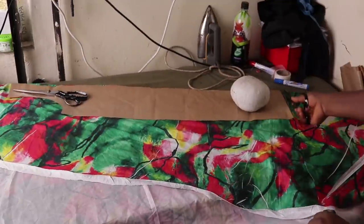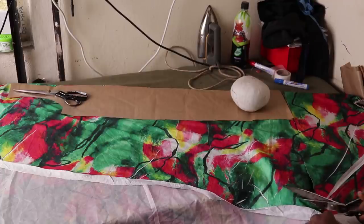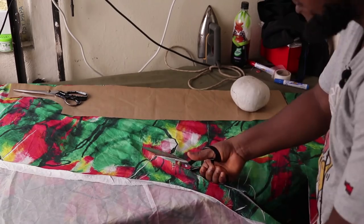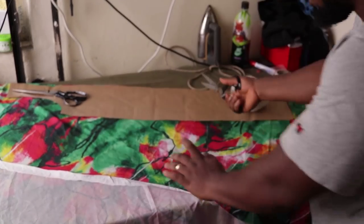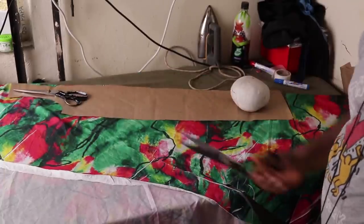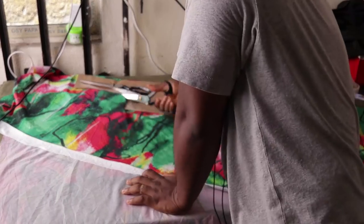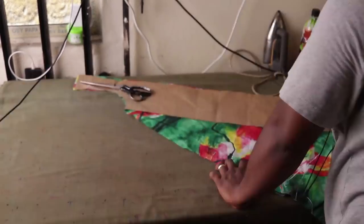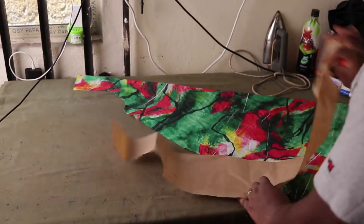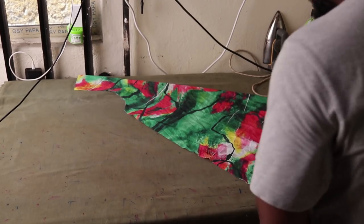I've cut the bottom straight across. Now I'm going to start running towards the armhole — no matter what the hip measurement is, it's going to fit in the space because I'm cutting it like a triangle. For the front we need to divide the pattern in half because the front is where we have the opening, so I'm going to divide this pattern in half.